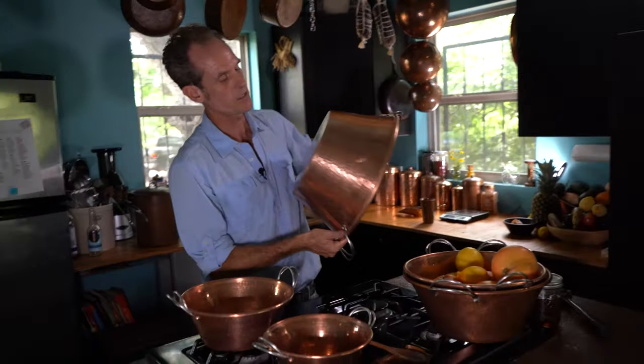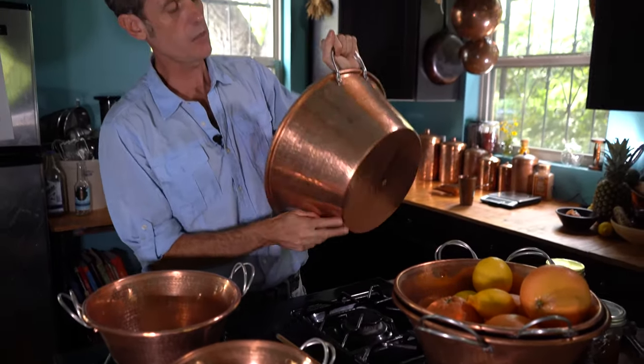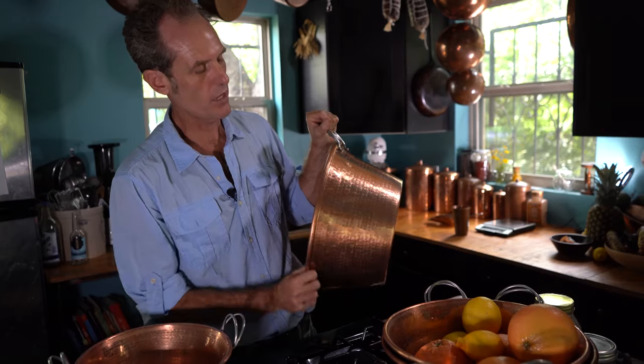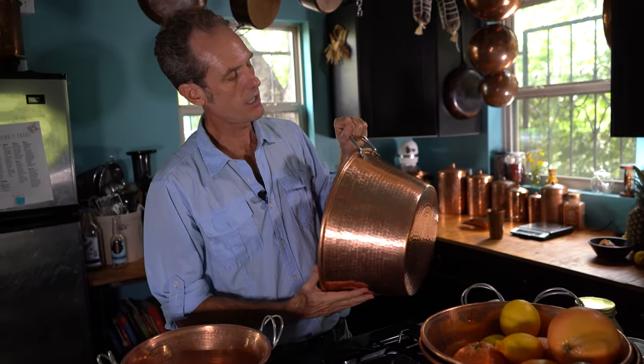They are made from a single piece of copper — there's no seam in here that could separate or leak. This edge is rolled over a wire, which gives you a real solid lip, a real durable piece with a nice heavy gauge.